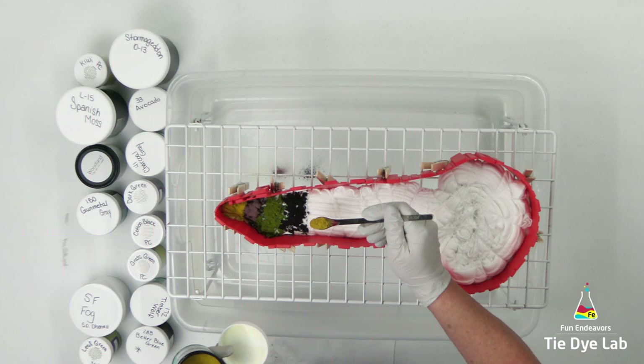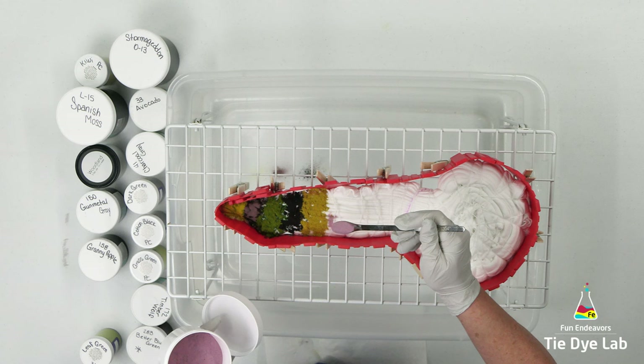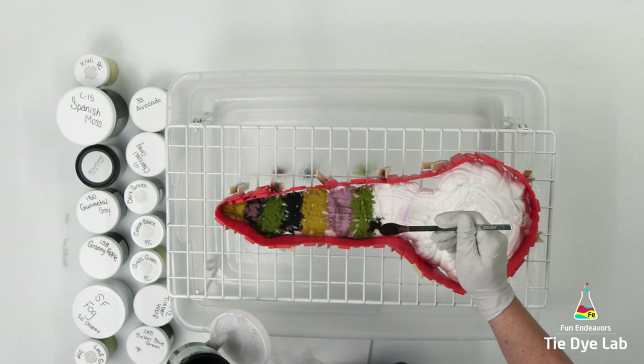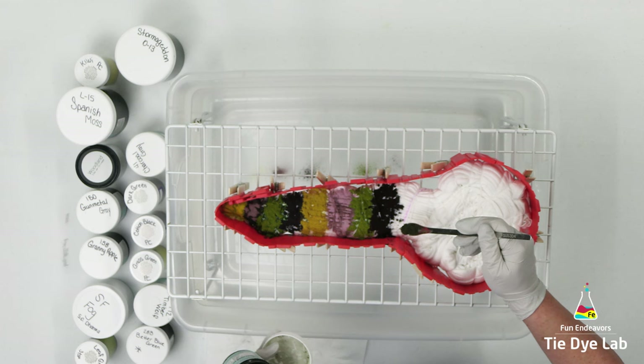On the portion of the shirt that I fan folded inside the V, I'm using Kiwi from Pro Chemical, Spanish Moss from Dharma (which is one of the special order colors), Woodland from Dye Spin, Gun Metal Gray from Dharma, Granny Apple from Dharma, San Francisco Fog from Dharma (another special order color), Leaf Green from Pro Chemical, Stormageddon from Dharma (another special order color), and Avocado from Dharma.